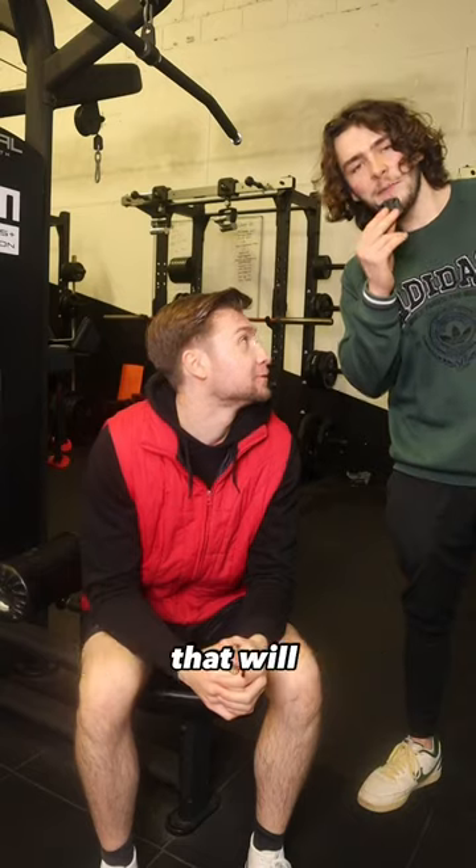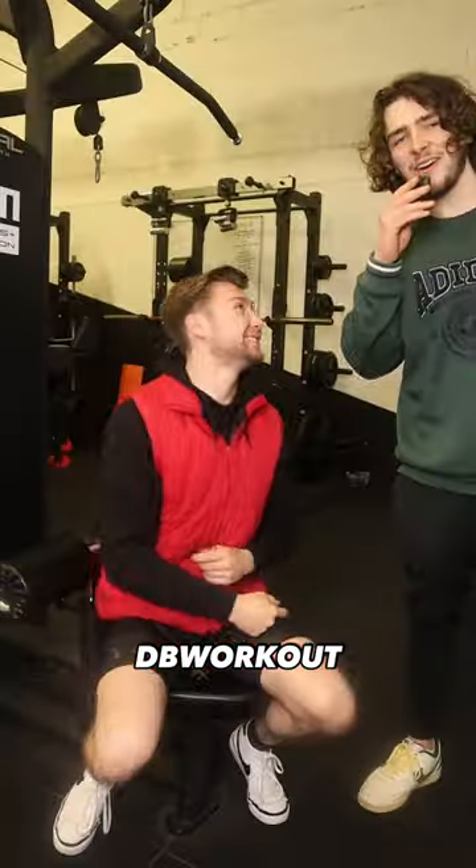And if you want a free gym workout plan that will help you get ready for summer, DM me 'Stevie Workout'.